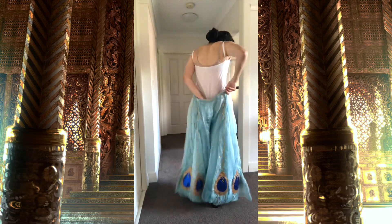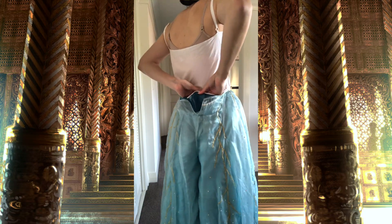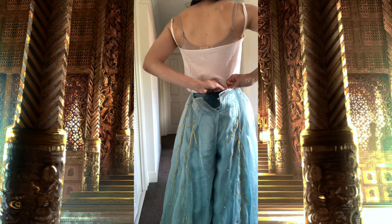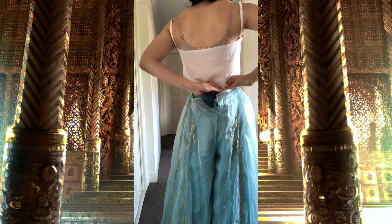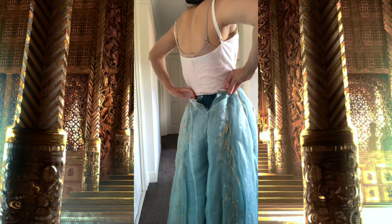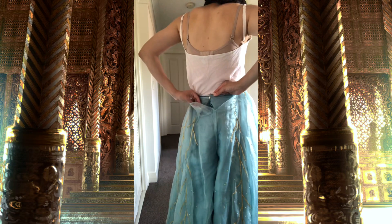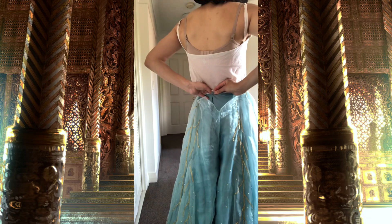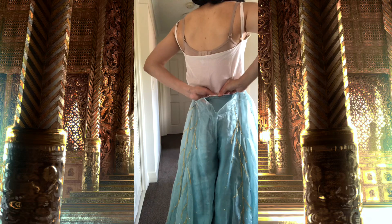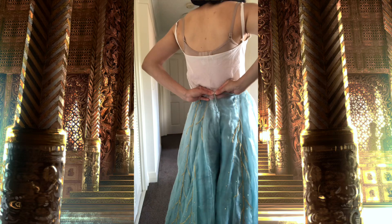I'm starting by putting on the pants, which close in the back with a series of hooks and bars and hooks and eyes depending on the fabric they're attached to. The first lot of fabric is attached with hooks and bars, the second lot also with hooks and bars and then a hook and eye, and then the last lot, which is the organza fabric at the very top, closes with a hook and eye. So all together there are four different closures on the pants.